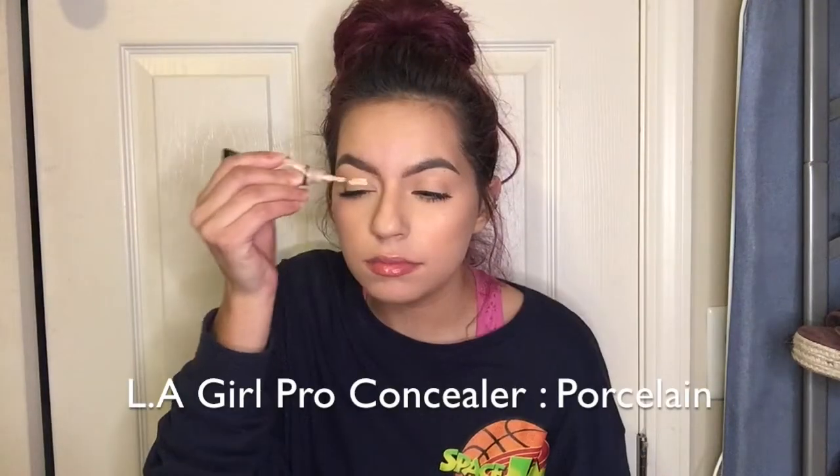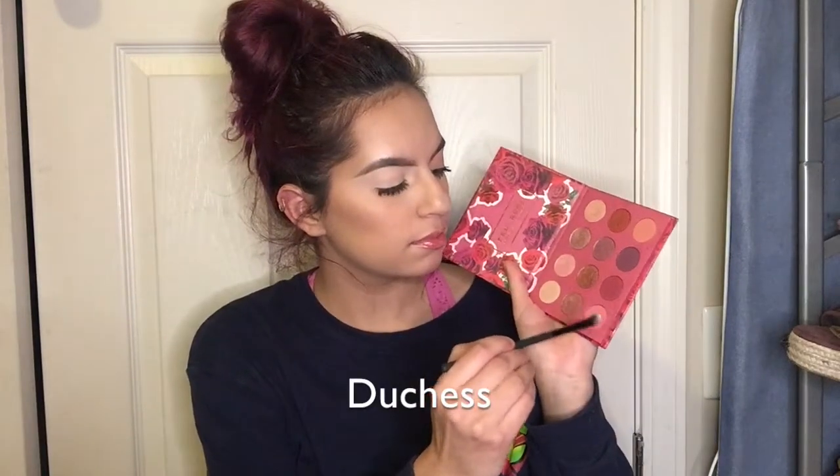Hey guys, and welcome back to my channel. If you are new, my name is Medical Girl. I used an LA Girl concealer.